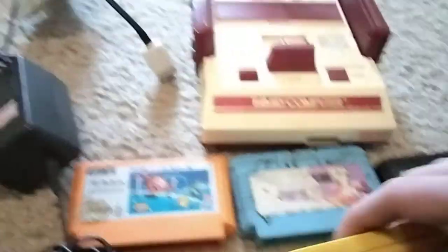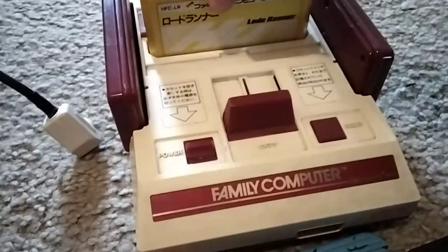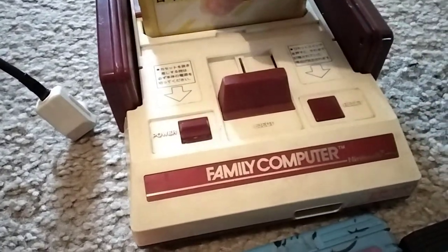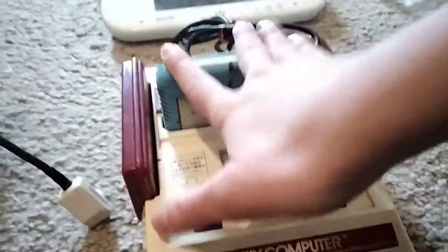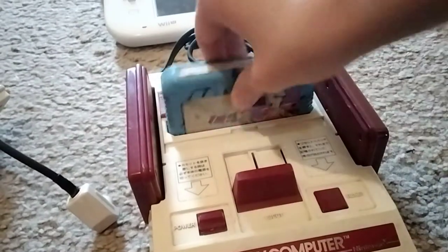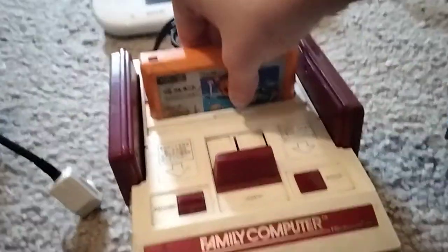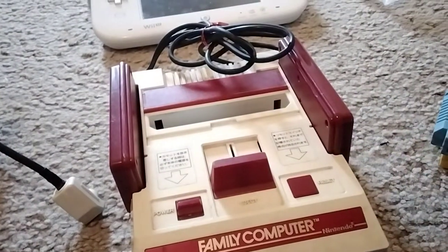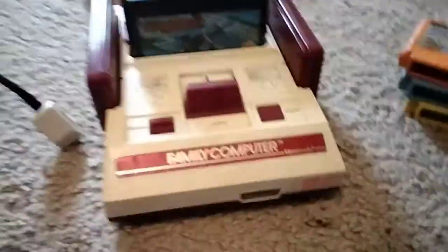I'll be just testing it out before we end this video. Come on, go in. Does it really go in that easily? That is a lot easier to put in and out of. I think I'll try it with Jaredine, however you pronounce the name of it. I'll meet you in the testing room.